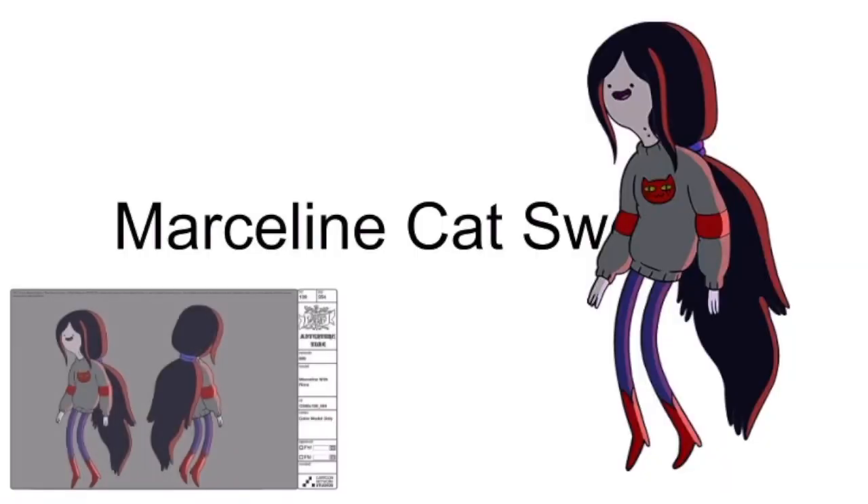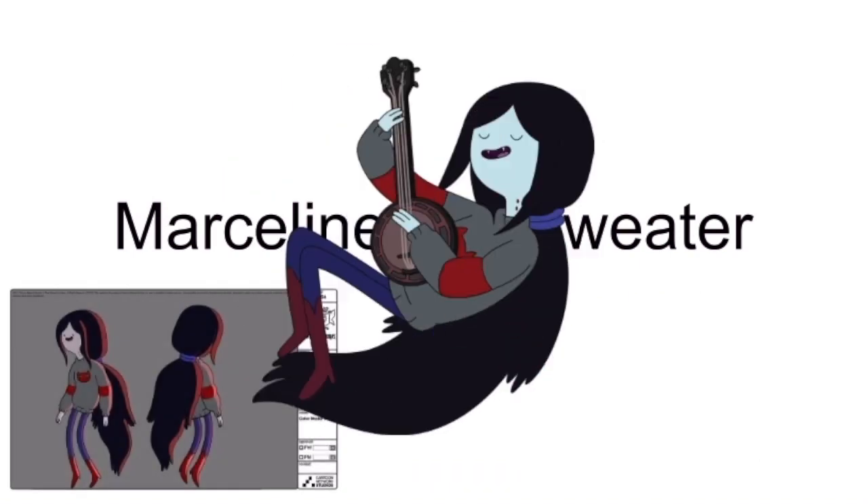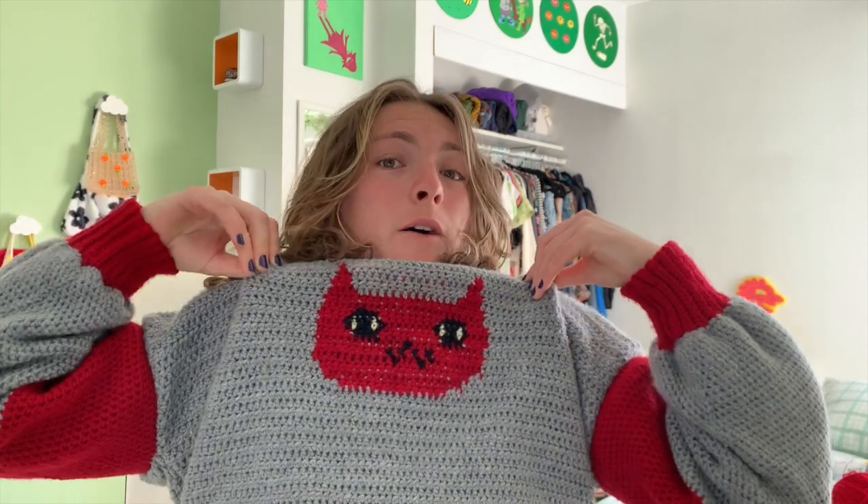What if you clicked on this video and I just started showing you how to make meth? Hello, I'm Alex, and I'm assuming you're here to learn how to make the Marceline Cat sweater from Adventure Time.